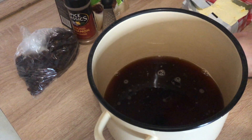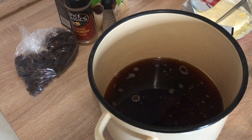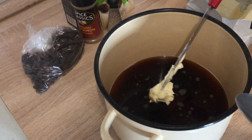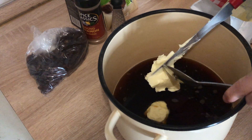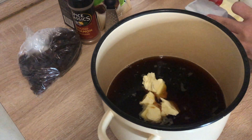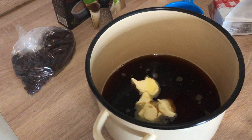Three tablespoons of butter. When it comes to butter, I kind of just use my discretion — this side would be about a tablespoon of butter. One, two, and a half, three. Then a teaspoon of cinnamon.